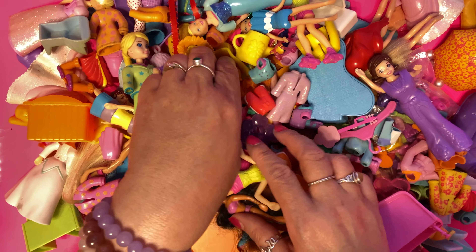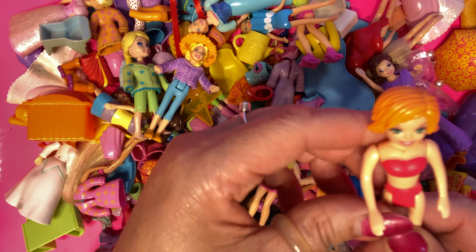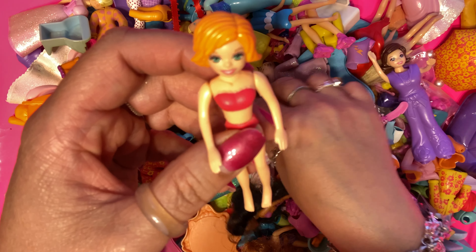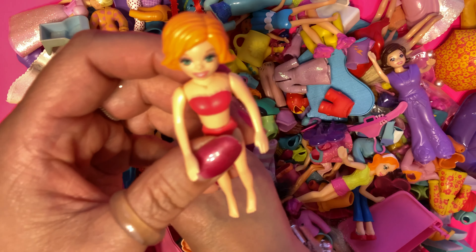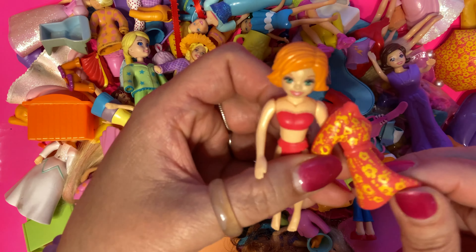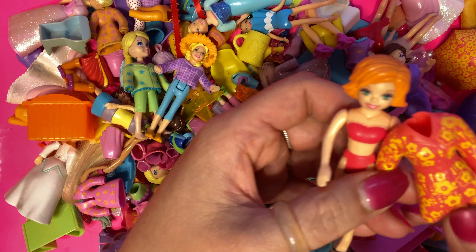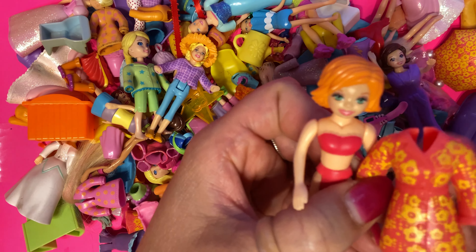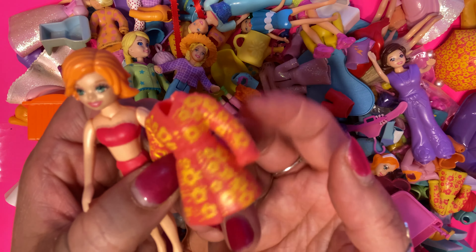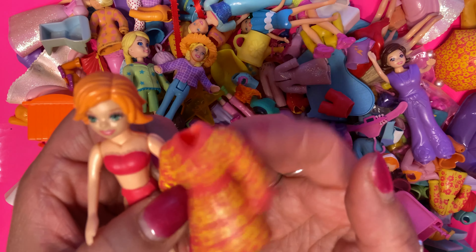Let's grab another Polly. Oh, here's one. Let's dress her today. I'm going to find something super duper cute for her. What do you guys say? This orange dress. Let's make our attempts because I've got to show you the flexibility in this.